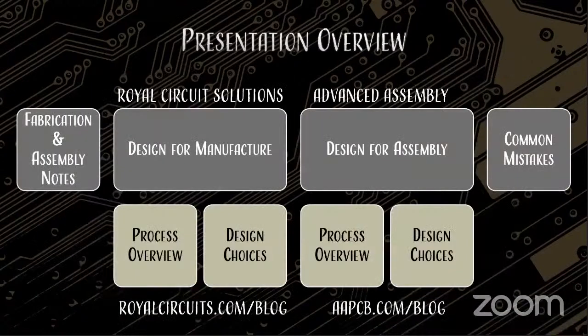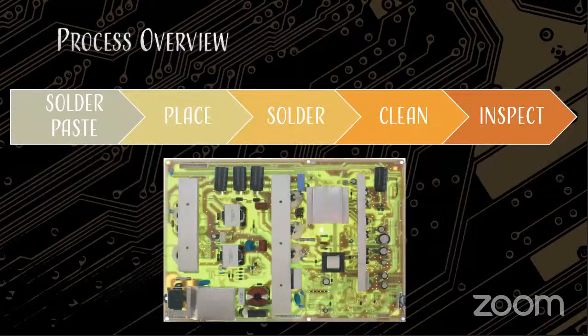Let's go ahead and go over today's presentation. Last time with Royal Circuit Solutions, we went over DFM — visit royalcircuits.com/blog to see that presentation. Today, we're going to go over assembly: the process overview, design choices, and common mistakes. This presentation will be available at aapcb.com/blog in one or two days. On the assembly side, we're going to put some solder down, place your components, melt the solder, clean your board, and then inspect it.